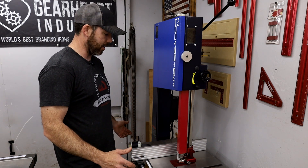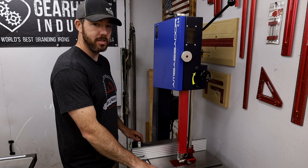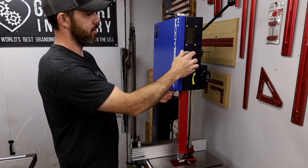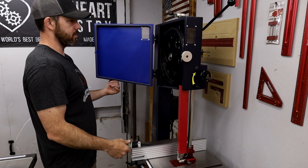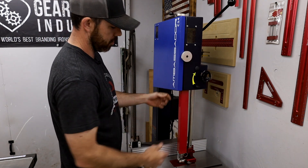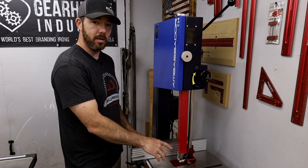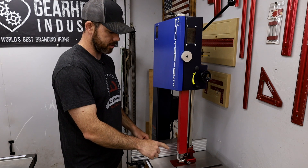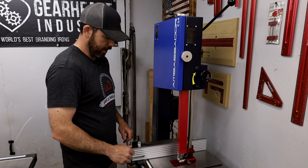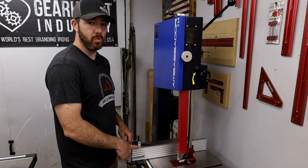Everything is really well made — I'm very surprised. The table is cast, everything's very nice. All the components are metal, not plastic. The wheels look great, everything's nice and lubed, and it came pretty much already set up. I had to adjust the bearings a little bit, which are tool-less, which is really nice — that's probably one of my favorite features about it. The fence seems really solid as well.